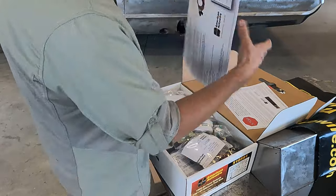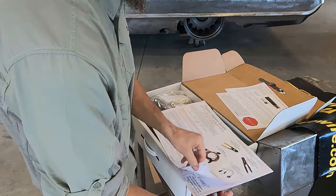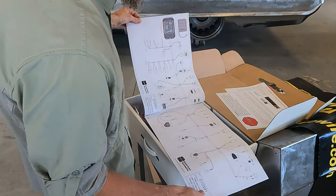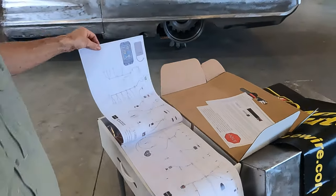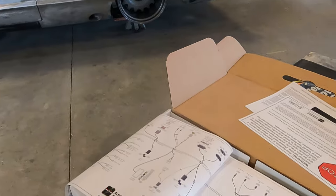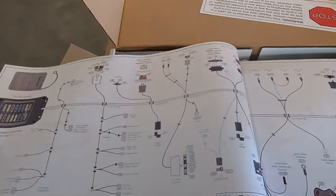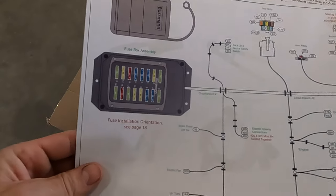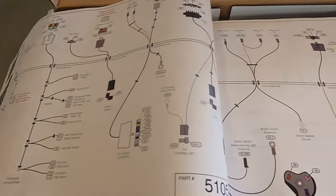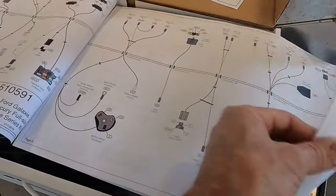This is a big, nice manual — color-coded. Let me get this over here so you guys can see. Yeah, this thing is nice and color-coded. It looks like it's going to be fairly simple, basically like plug and play.